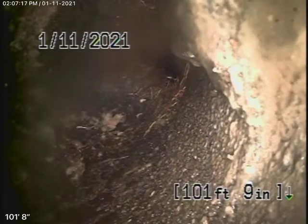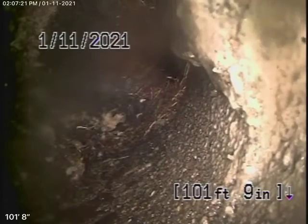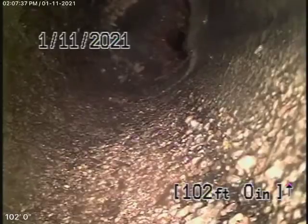We're just before the city sewer where there's a little bit of root in the line. We're going to try to get through it, but it's not really going. So we're going to try from the clean out in the front to get through there — that's right at the city connection in the street.